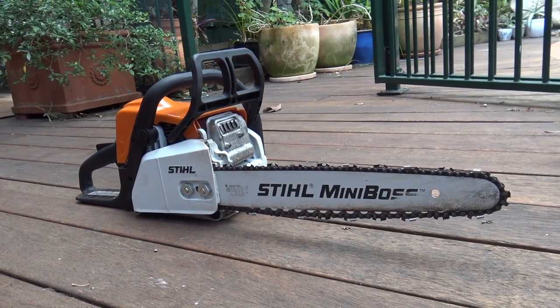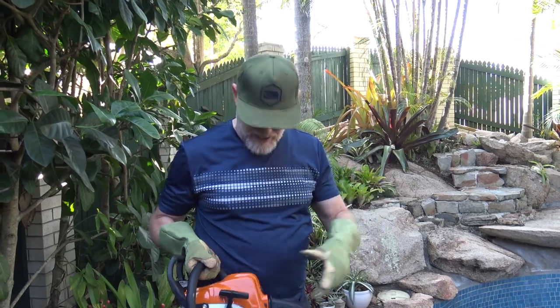So today I'm going to be removing it with a chainsaw. First, what I want to do is get rid of all the fronds off it — that'll make it easier.